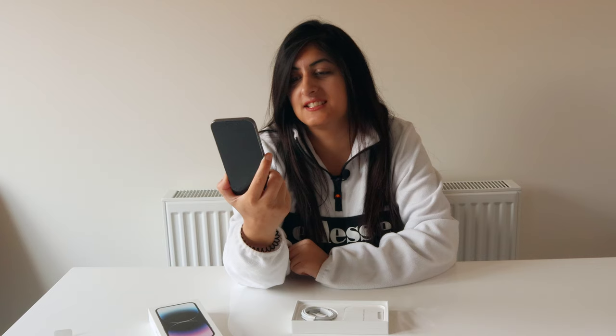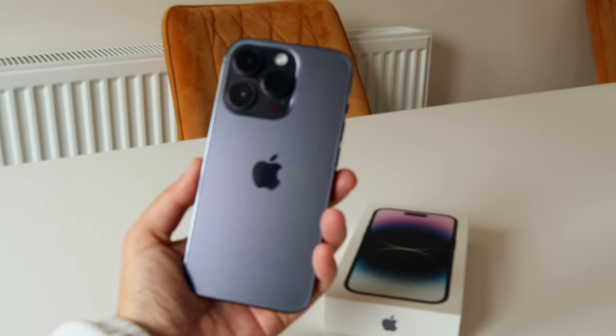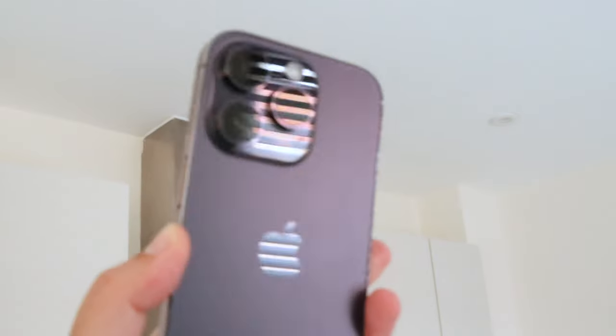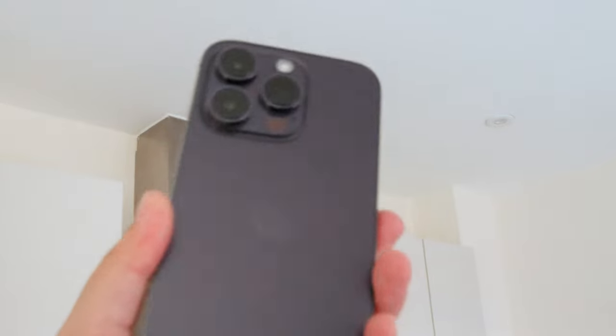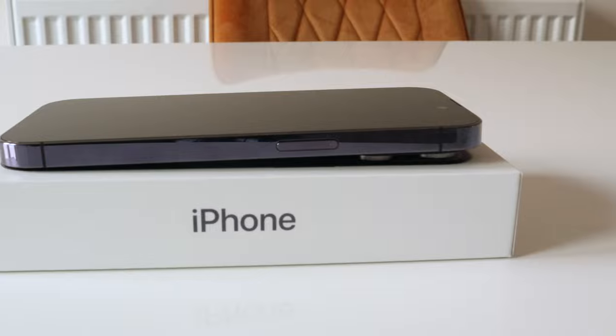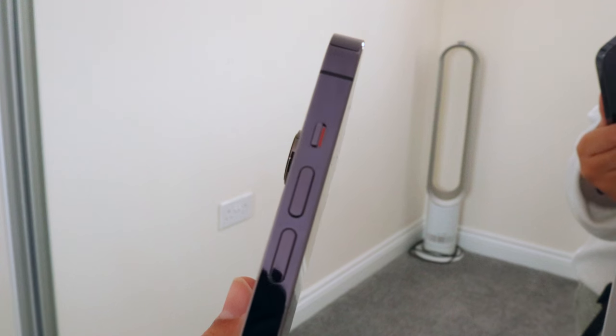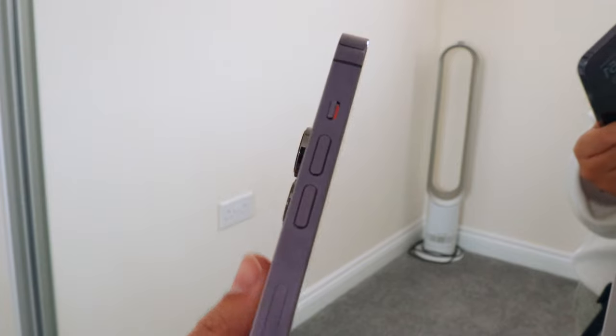It's actually a really nice colour. It's not as vibrant as some people may think. To me this is almost basically a graphite but with a tint of purple. I'll show you a close up of the colour in different lightings, but for me it's more of a graphite with a tint of purple — not super vibrant, not very bold at all. But yeah, I like it. It's a nice colour.